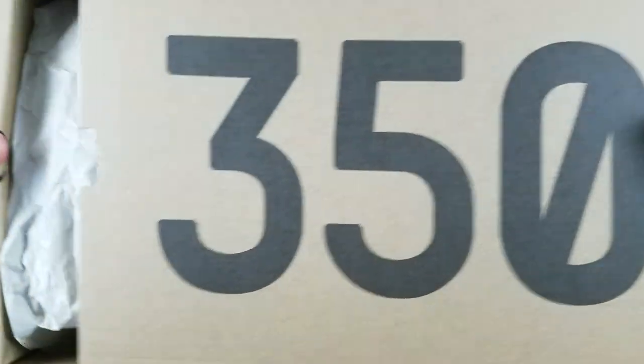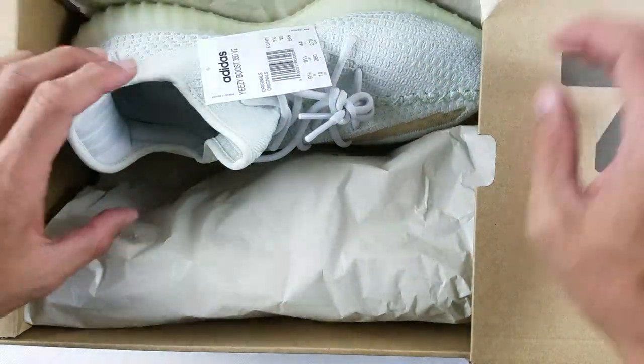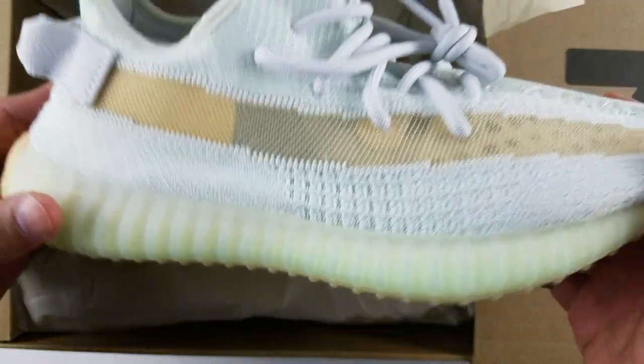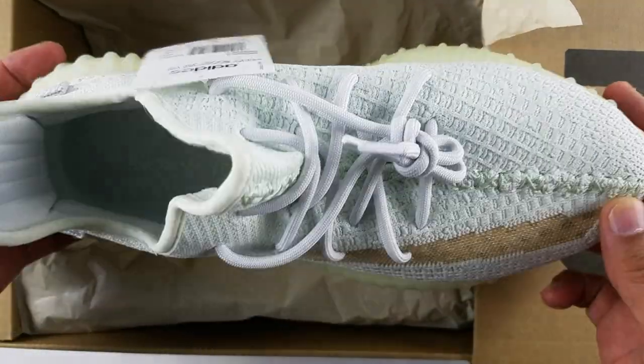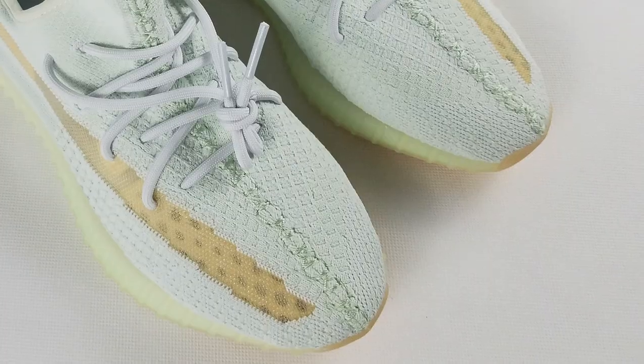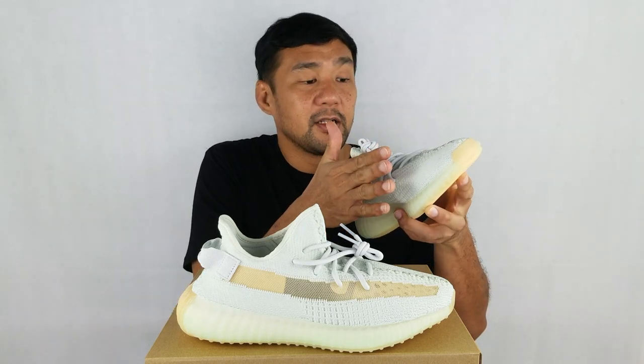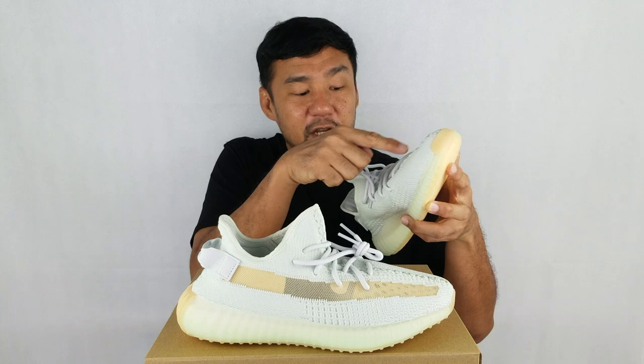So here it is. Let's open it up. The whole upper is made out of two big panels of prime knit here and here, and stitched down the middle.